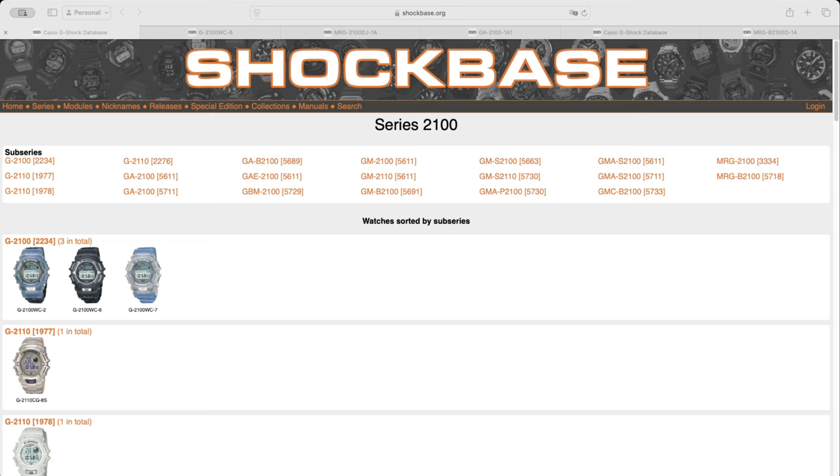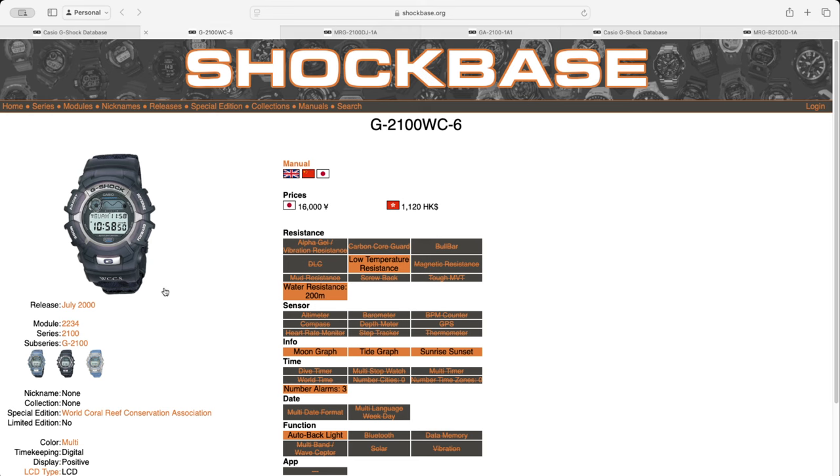This series has been really interesting in terms of its evolution. I wanted to talk about the history and then we'll jump into the features of the watch itself. I'm going to use Shockbase as the reference source for this history lesson. The 2100 series came out sometime in the second half of the year 2000. It was pretty much a full-blown digital watch and it seemed to have come out as part of a special edition — the July 2000 release with the World Coral Reef Conservation Association, and came out for around about 16,000 yen.